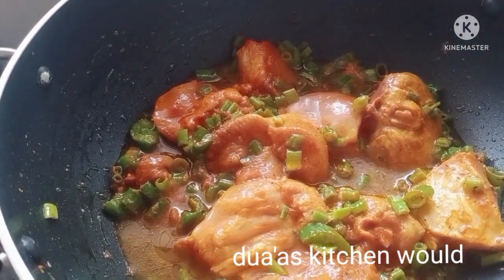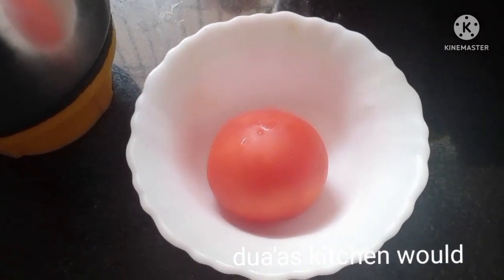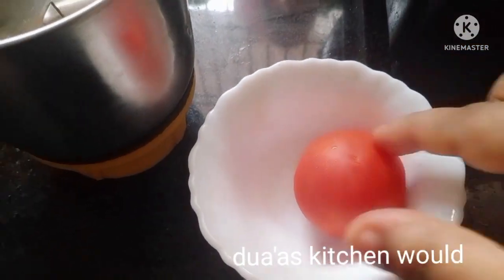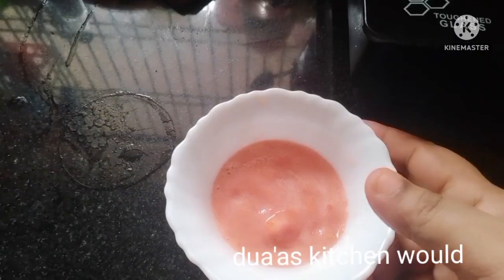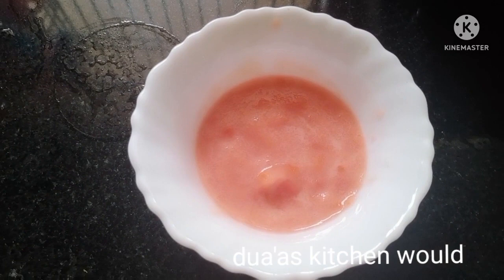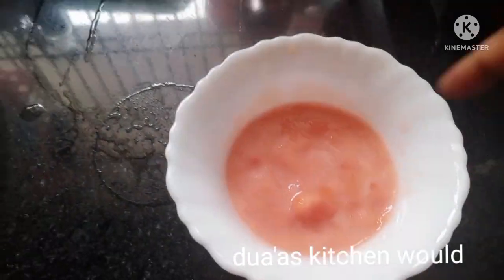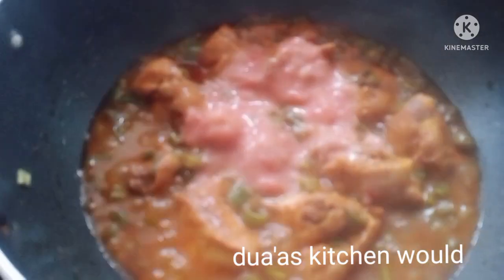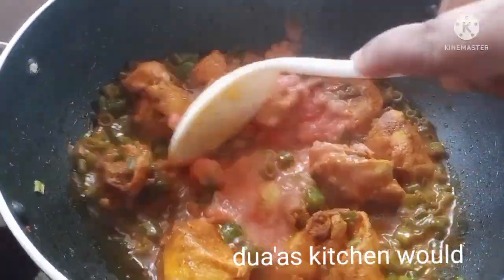After the breading, we will have to make a pan. We will make a pan and mix it. We will paste it into a pan and start with the chicken. We will mix the chicken.